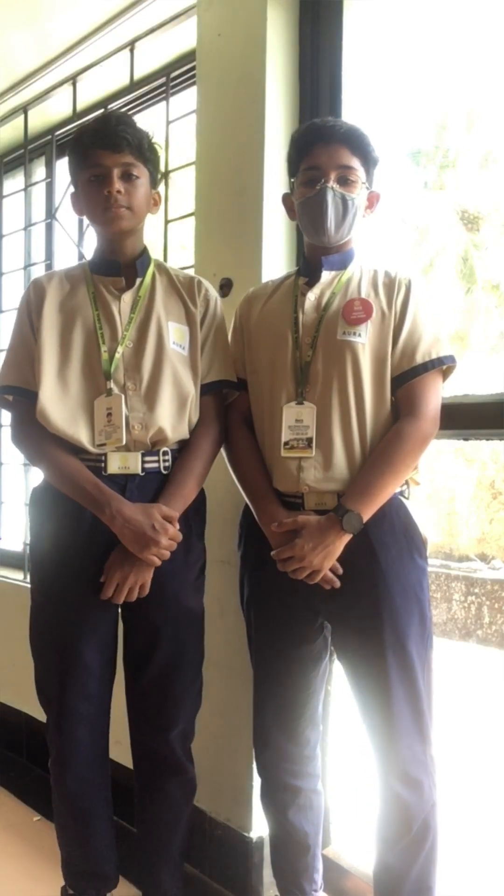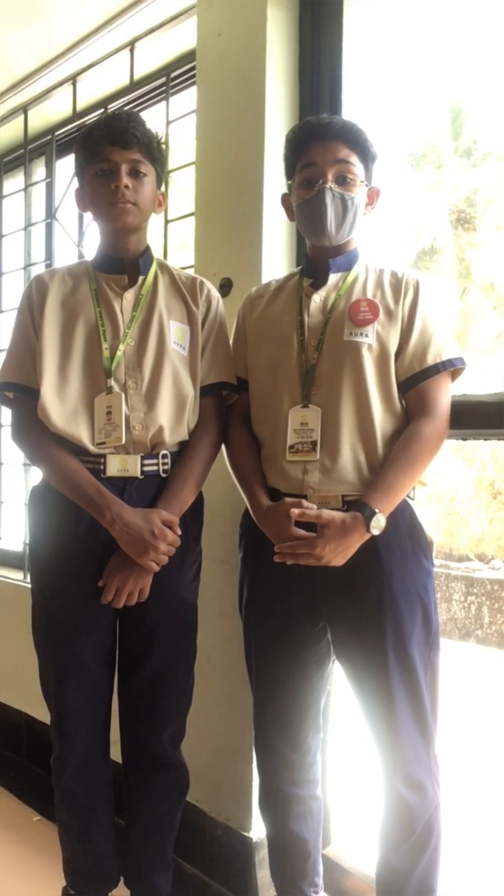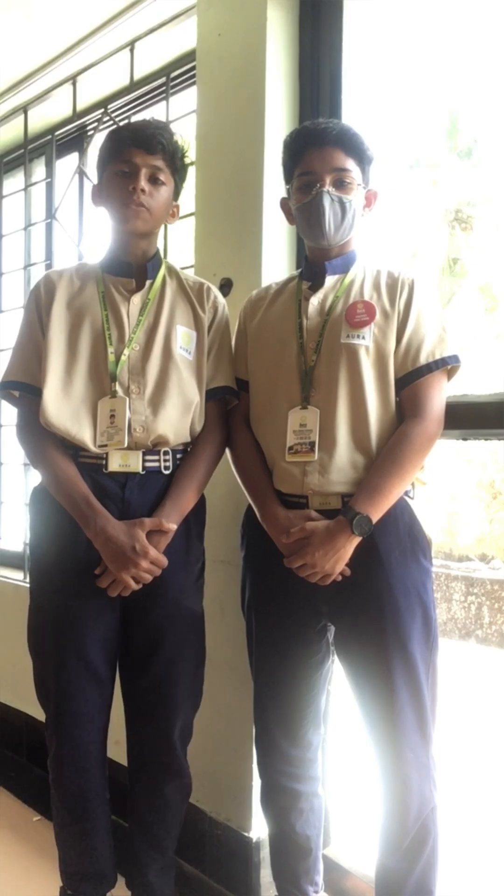Hi everyone, I am Armin. I am Yann from Aura Global School's Grave Iron. We are going to present a cleaning robot project based on robotics. We will show you the codes and the comments used for the project.